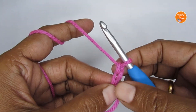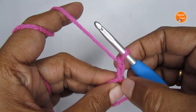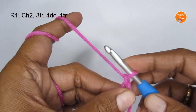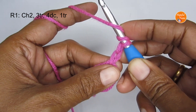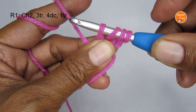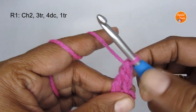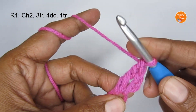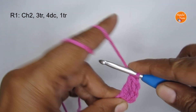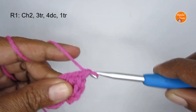Once you have your magic circle, make two chain stitches — try to keep them a bit loose, because in round two you'll be working into this chain. Now we start round one: with the magic circle and the two chain stitches made, put three triple crochet into the magic circle. For a triple crochet, yarn over two times, insert your hook, pull up a loop, then yarn over and pull through two loops three times.